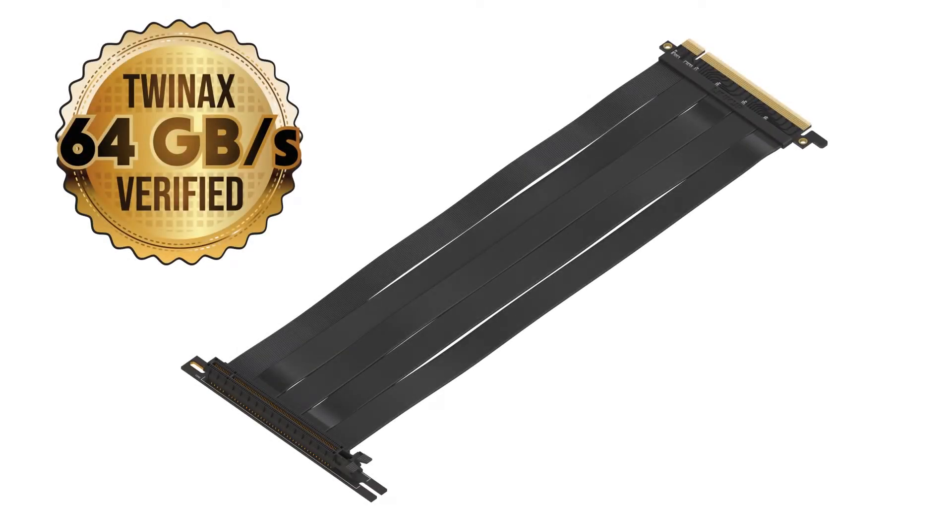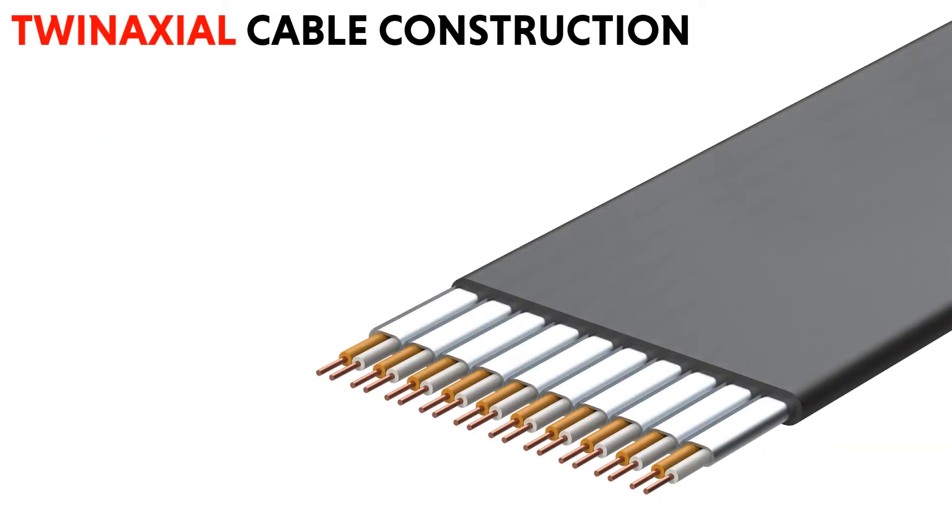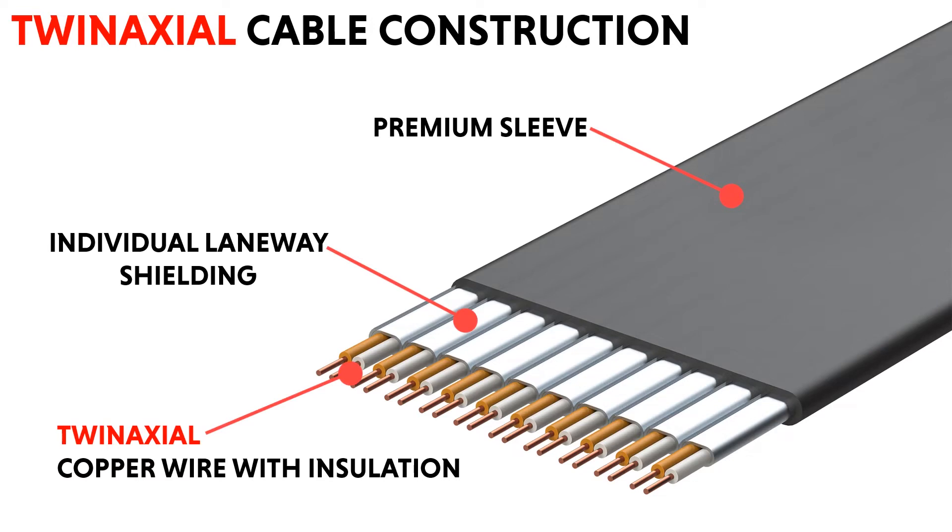Introducing Link-Up PCIe 3.0 riser cables. Link-Up riser cables are built with twin-axial cable construction, with twin-axial tin copper wires and individual shielding.